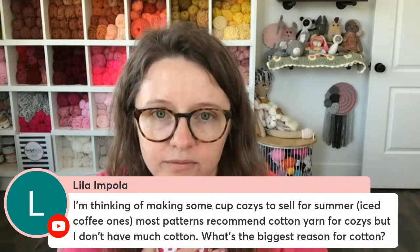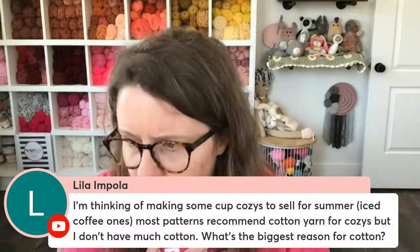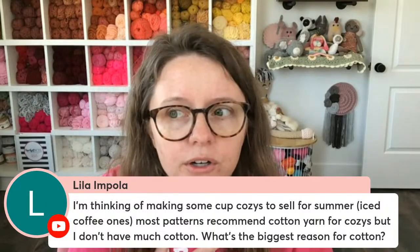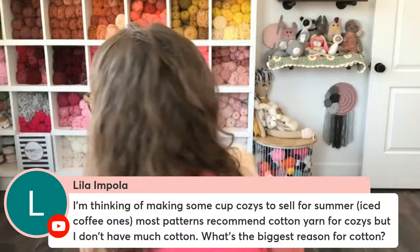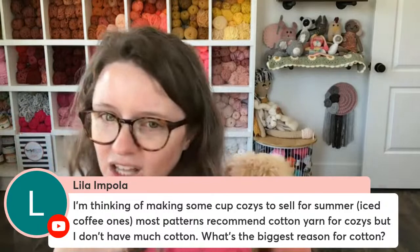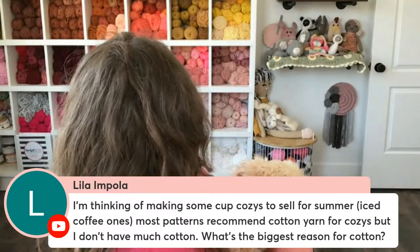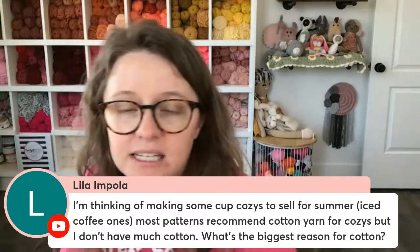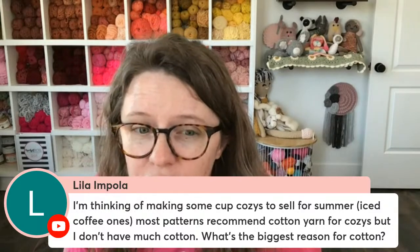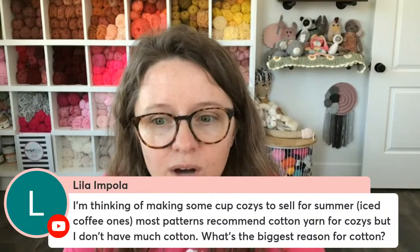I use cotton in all of my coffee cozies. There's one really popular iced coffee cozy pattern that uses Bernat Home Decor yarn. You could look into that. I did try using something from Hobby Lobby — it's got nylon in it and it's stretchy and I don't think it did well. But I would just do some trial and error and test different yarns that you have. Maybe another natural fiber like bamboo would work. I don't know what you have access to, but hopefully that helps a little bit.